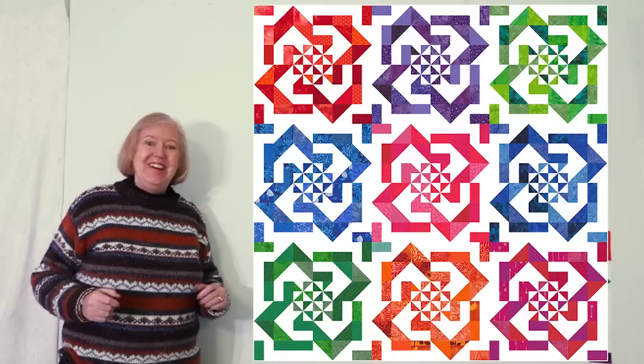For all my Quilts of Valor people out there, here it is in red, white, and blue. And if you're looking for a simple two-color quilt, here it is in blue and white. Stay well and happy quilting.